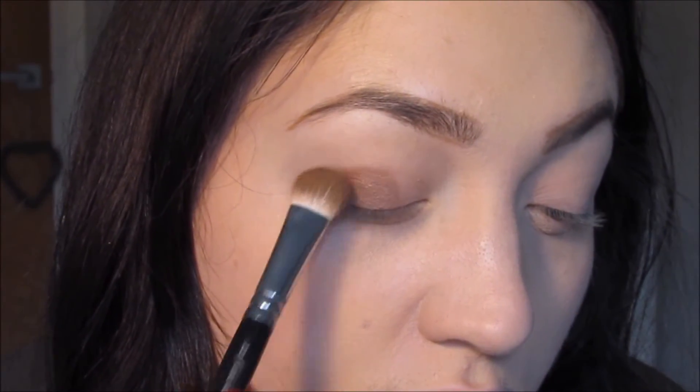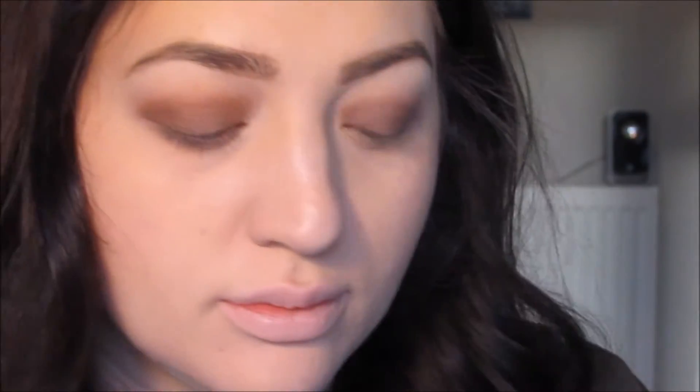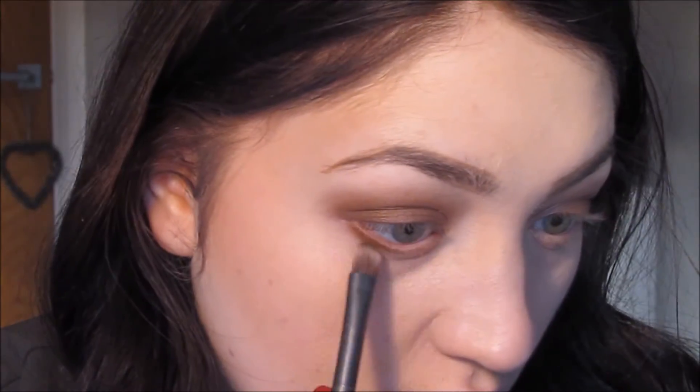Next, I'm taking the Revolution Salvation Palette, and I'm using a nice shimmery brown colour and just blending that onto my eyes. Then I'm going to take a matte brown and blend that into the outer corner, and I'm also going to take the matte shadow underneath my eye.